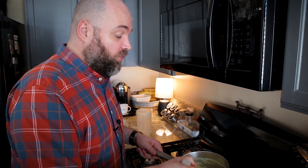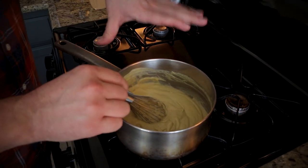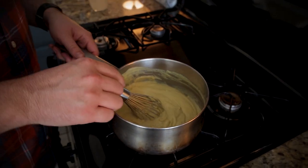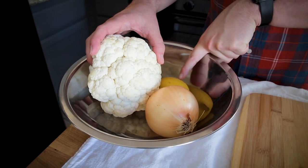In just a couple of minutes, we have a really thick cream of chicken soup base that's vegan and gluten-free. You could use this in other favorite recipes that call for cream of chicken soup. But we're going to be making a cheesy cauliflower bake with it today. I'm going to head over and start cutting up the cauliflower, onion, and then we'll add some lemon juice after that.